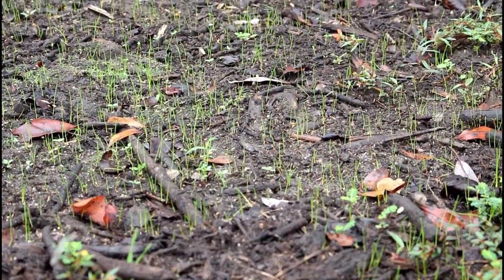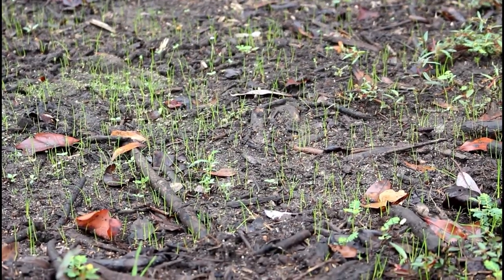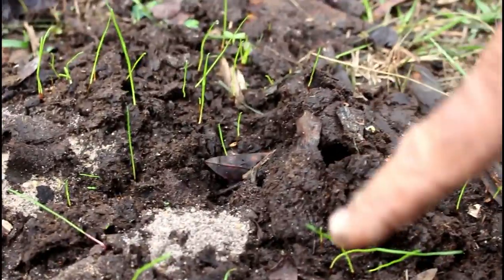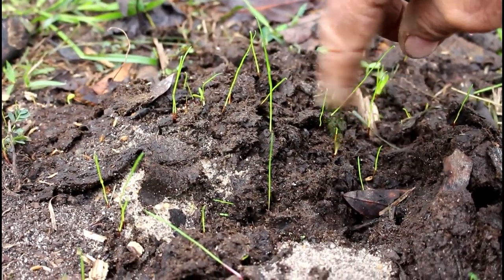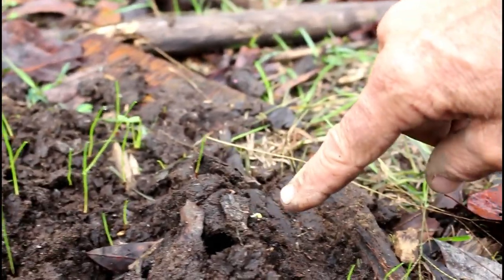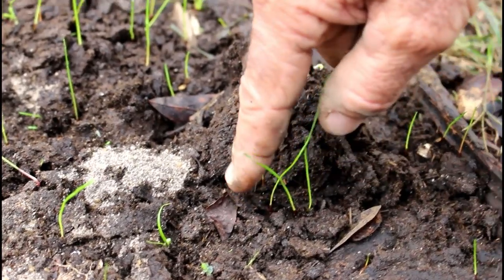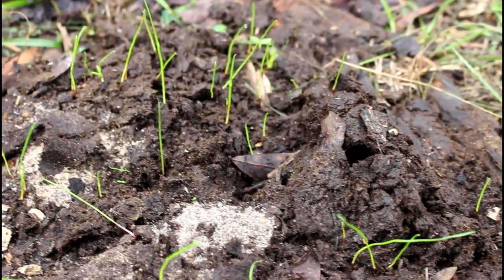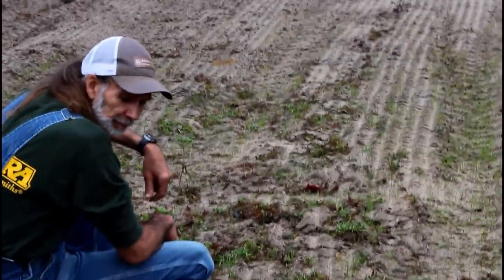I want to ease out here in the field and show you something else — I want to show you what difference it makes where the cows use the bathroom, where the grass seeds fell. So we're gonna look at a cow patty real quick. All this right here is cow dung — look at all that grass coming up in it where the seeds fell. They're actually sprouting right on the side. That stuff has already grown — it's as tall as my finger, about three inches. That grass in that cow patty is already three inches tall. It's getting fertilized!